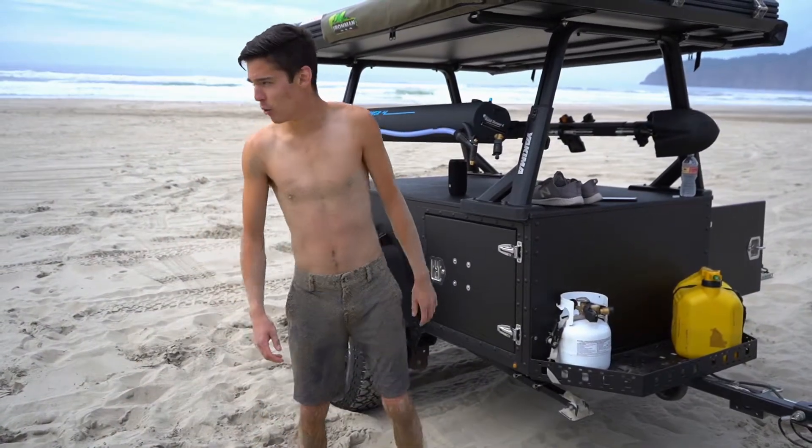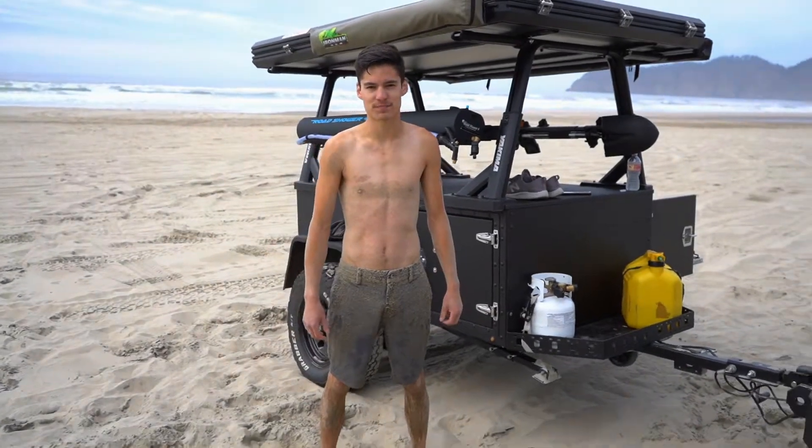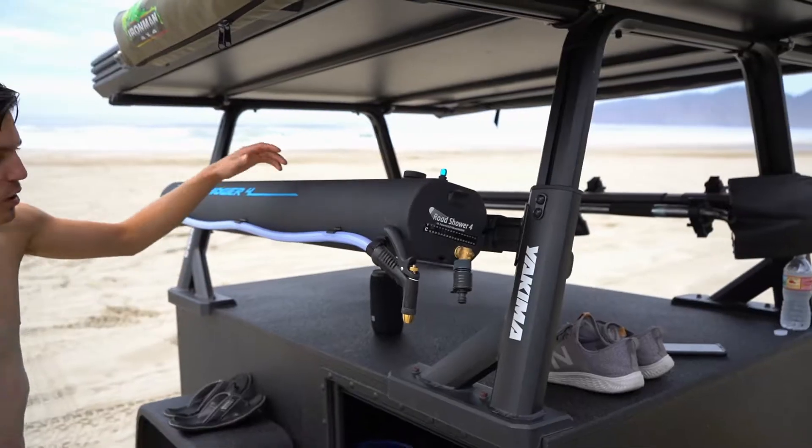Hey guys, we just had way too much fun at the beach and we wanted to show you our hot water shower system. Mounted to our trailer door we have the Julka hot tap. For our water system.